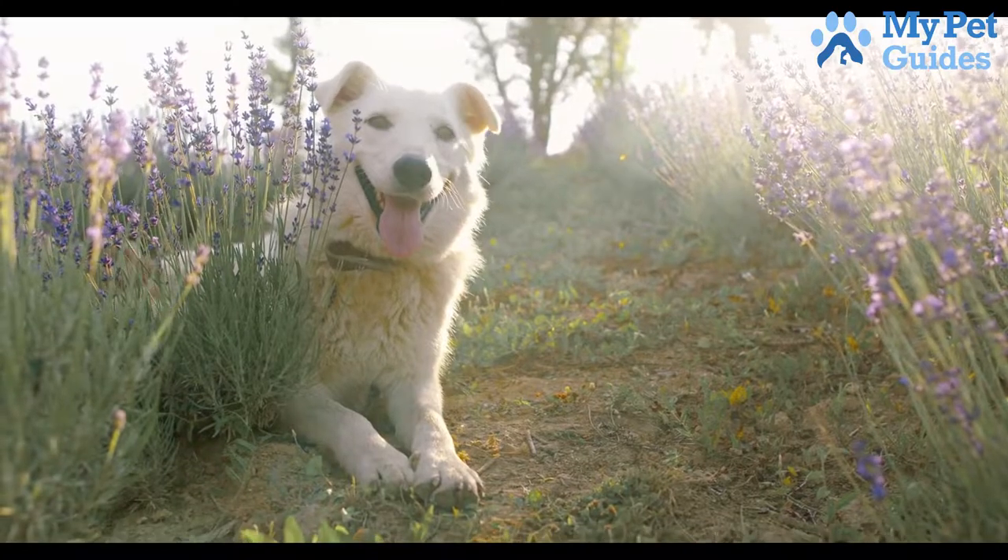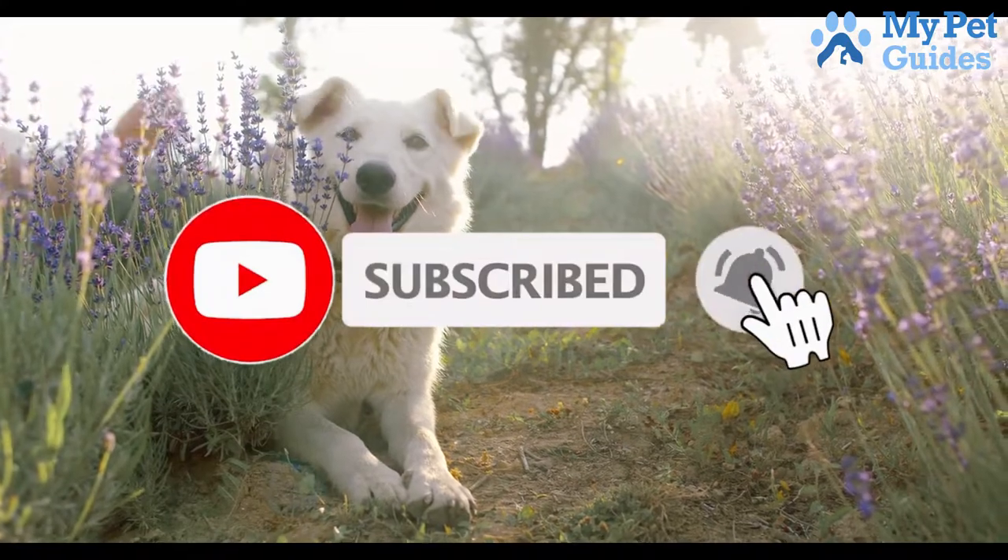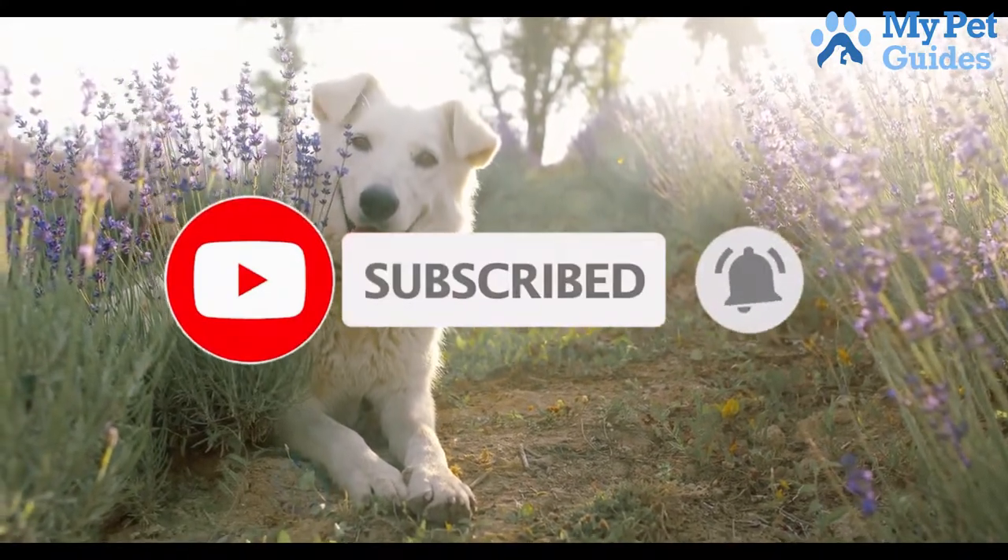So, this was all about the video. For more videos, make sure to subscribe to our channel and hit the bell icon. Thanks for watching and have a wonderful day.